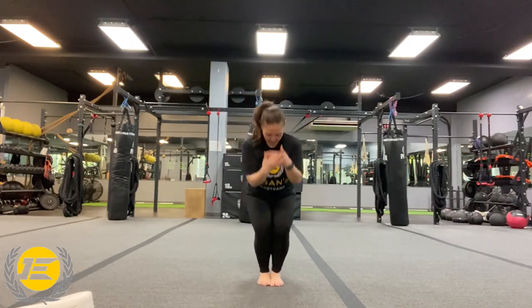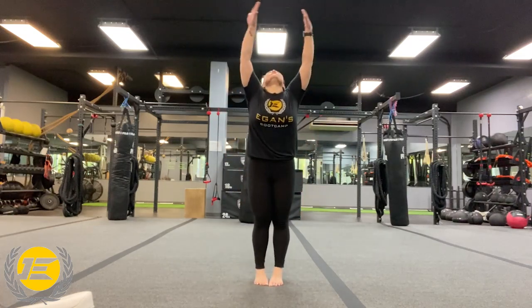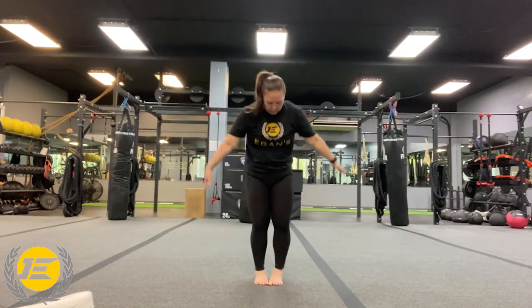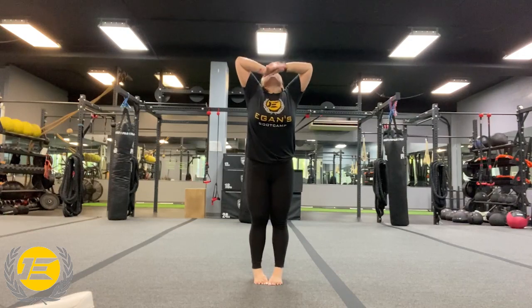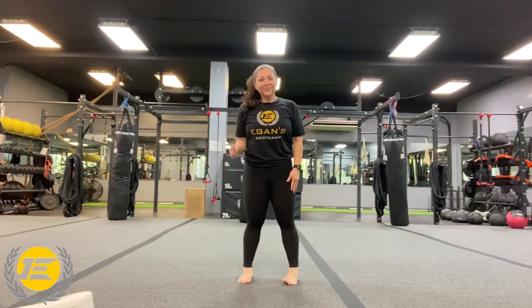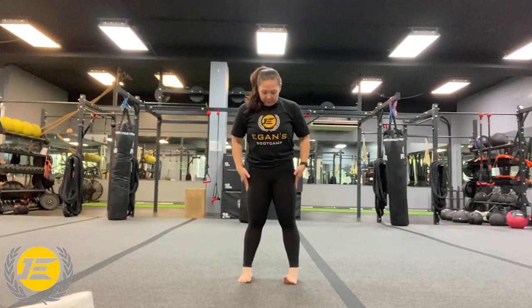We're going to start with that deep breath, reaching all the way up. And exhale. One more time, all the way up. And exhale. You got me, Coach Ray, and Coach Tricia is going to be working out with you, folks. If you have that pillow or a shield, bring it with you. We are going to be using one of the two.